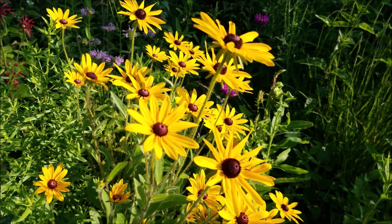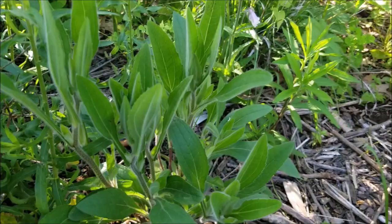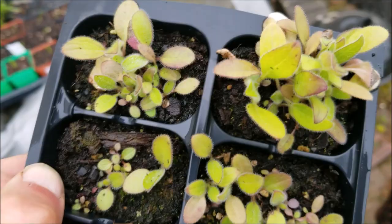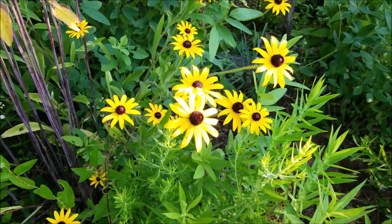Hey, this is Joe with Grow It Build It, and today I'm going to be talking about black-eyed susans. This is Rudbeckia hirta, common black-eyed susan, and this is going to be a complete plant profile on it. We'll be talking about everything from how to identify it before it blooms, how to germinate and grow it from seed. I'll touch on how to save seeds from it briefly, but it'll be growing conditions, wildlife — everything you need to know.